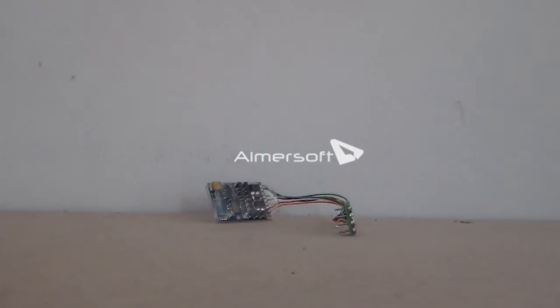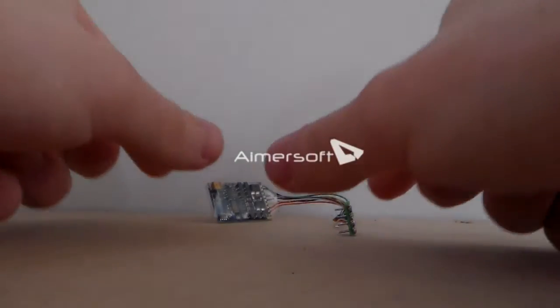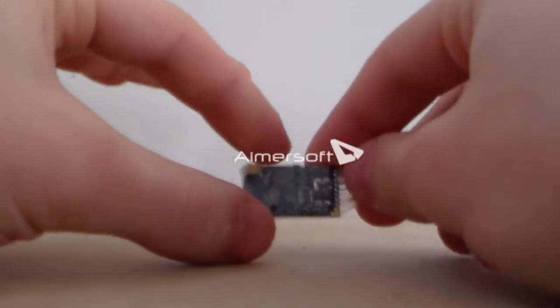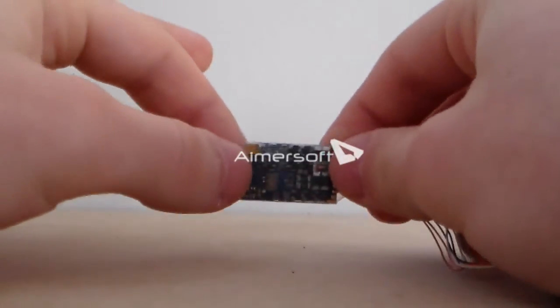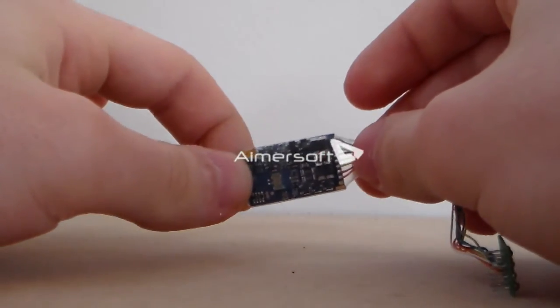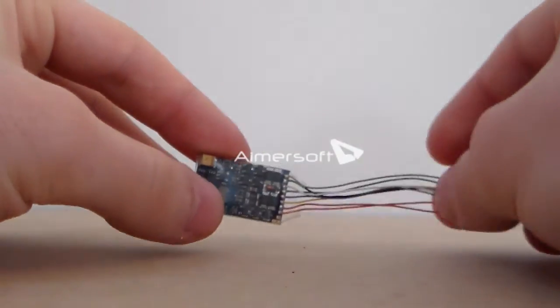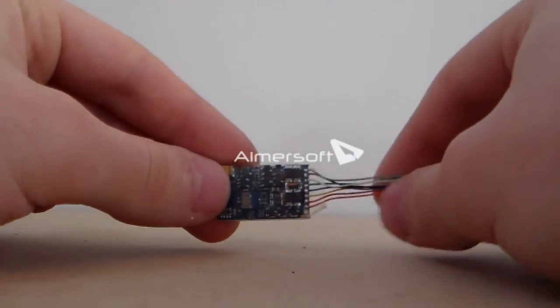Now perhaps the most important thing about DCC is the locomotive decoder itself. This is what gives the locomotive its brains basically. This is what remembers its code or number, its acceleration time and deceleration time, and a number of other things which make the locomotive unique.